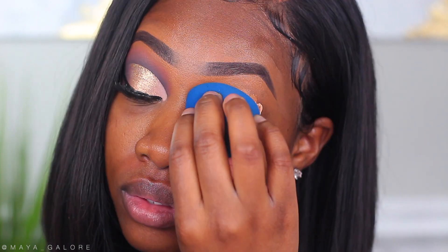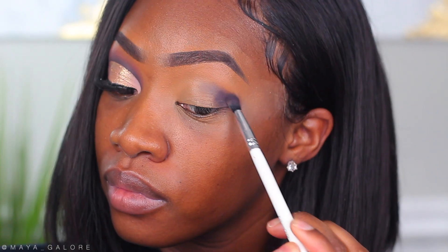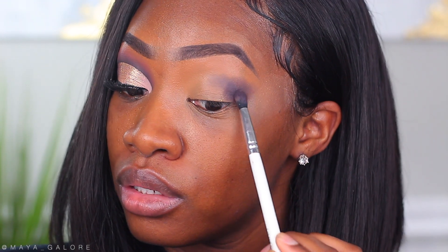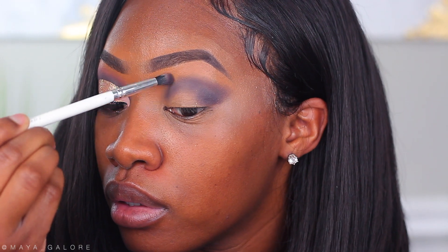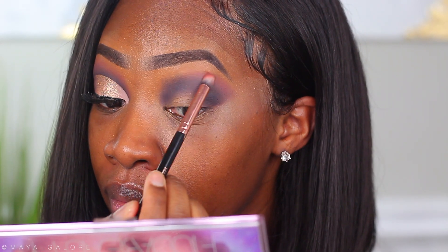Now we're going into vortex, which is this deep purple color in the corner of the palette. We're just blending this into the crease and towards the edges, tapering it out so I have less blending to do later, bringing it across the crease of my eye. From there I'm going into the color karma — it's kind of the most brown matte shade in the palette. It's a little light, so I'm going to use it as a transition shade and blend out vortex with it.